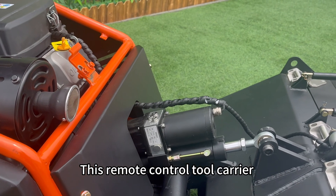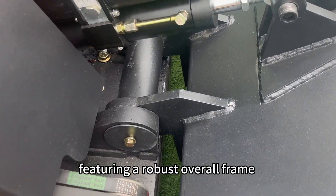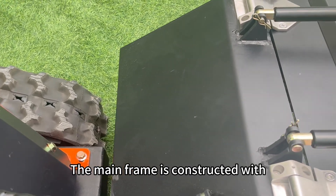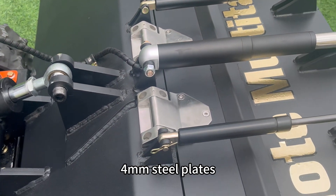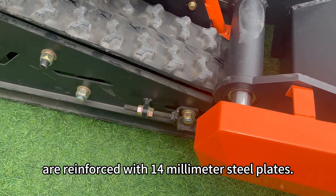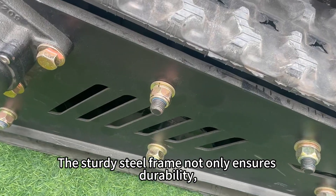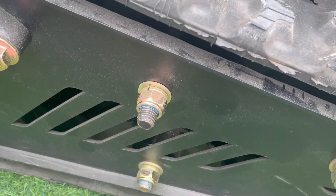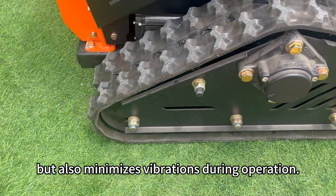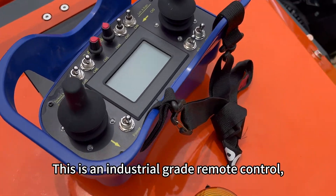This remote control tool carrier is specifically designed for heavy-duty work, featuring a robust overall frame made from thick steel plates. The mainframe is constructed with 4-millimeter steel plates, while critical connection points in the lifting mechanism are reinforced with 14-millimeter steel plates. The sturdy steel frame not only ensures durability, providing a service life of up to 10 years, but also minimizes vibrations during operation.